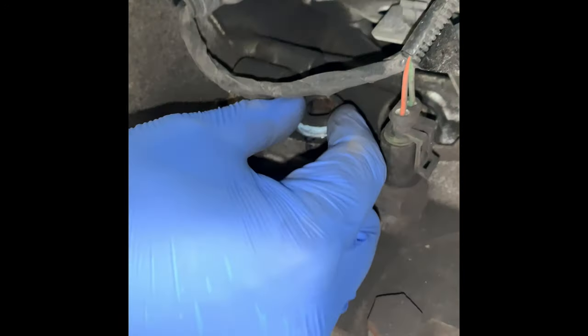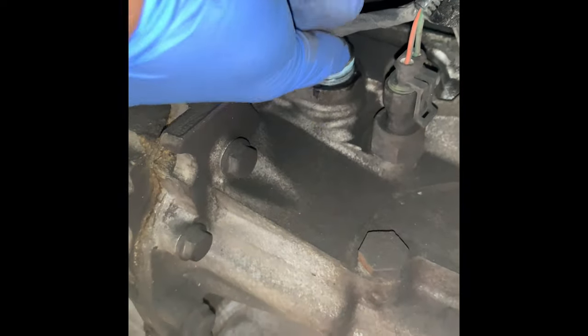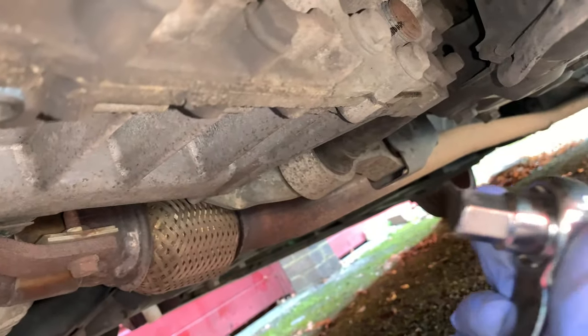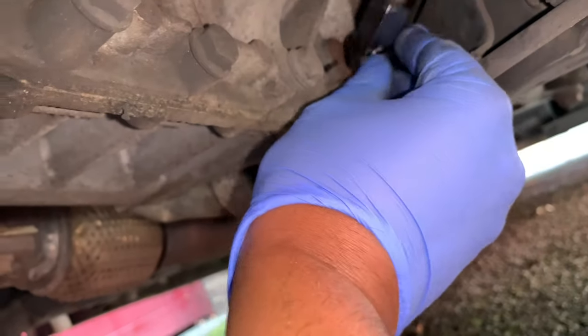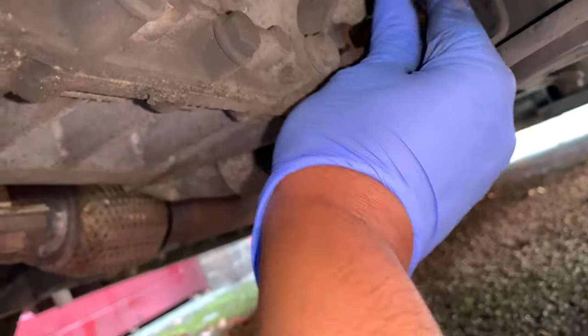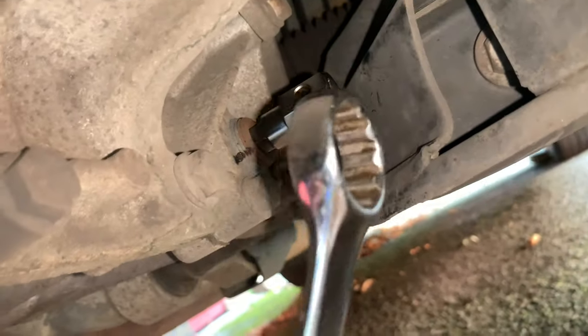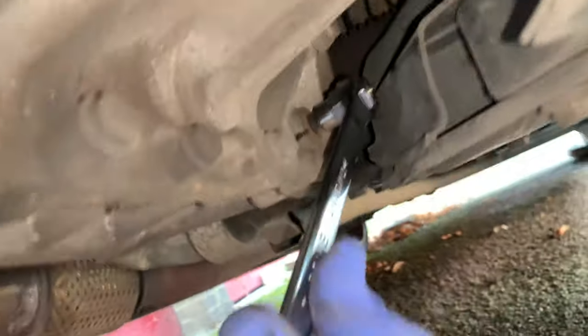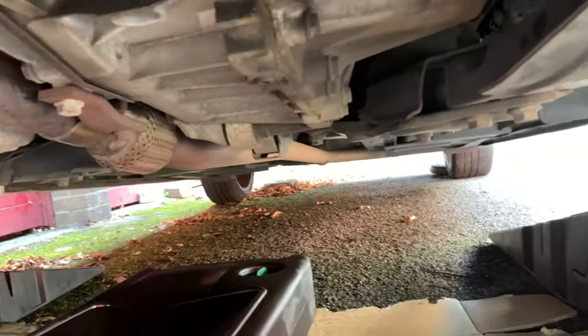Hopefully we shouldn't get any drip out of here because this is the top side. Because it's tight in here, I'm going to put the back of a 19mm spanner on the socket. I've marked it up over there as well. It's got enough space to get in there and get around that spanner. I managed to loosen it.